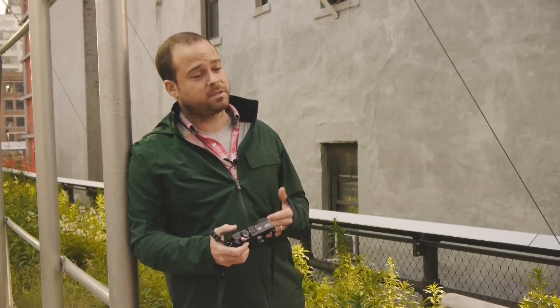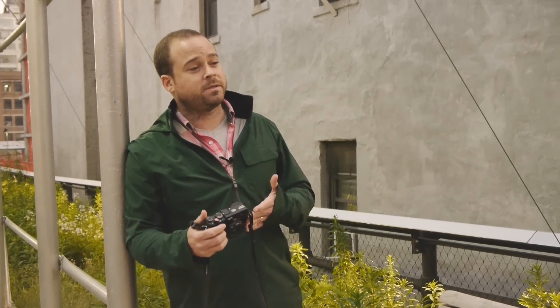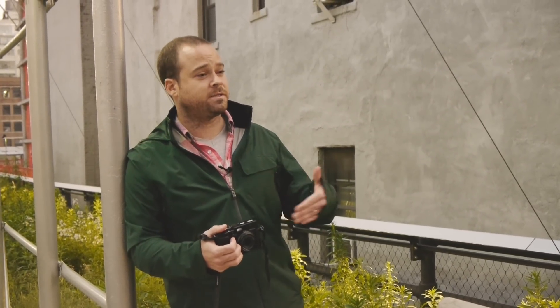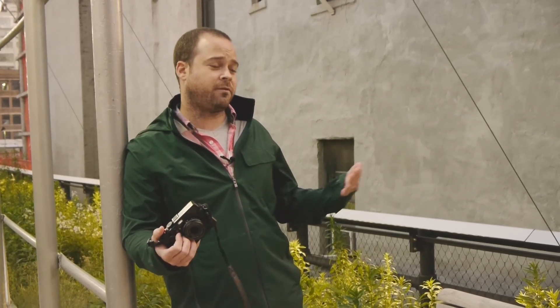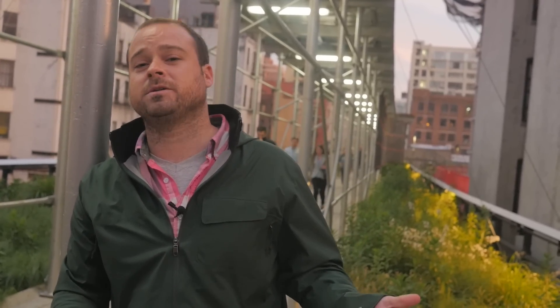The bracket mode in this camera is different from what I'm used to. When I take a bracket on my Panasonic, I press down the shutter button and it takes three pictures in succession — if I don't hold the button long enough, it stops after the first or second. This one, you press the shutter button once and it takes all three pictures in a row; you don't have to hold the button down. After it's done, it shows you all three pictures on the screen at the same time, which I think is actually a nice feature — it makes sure you don't accidentally take fewer pictures than you were expecting.